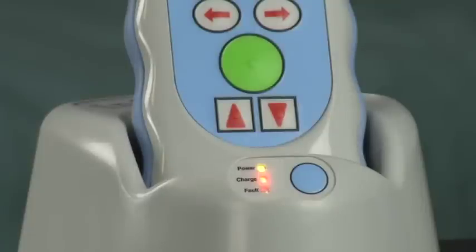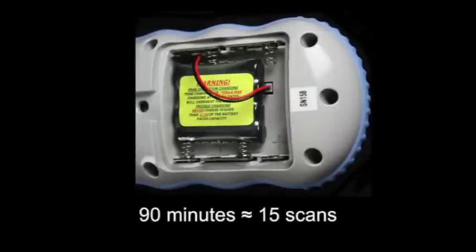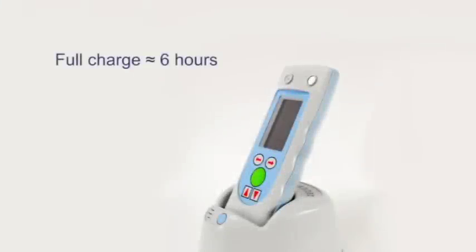When the InfraScanner is in the cradle and the amber light is on, the unit is charging. When the amber light goes out, the unit is fully charged. When running on the rechargeable battery pack, the InfraScanner will operate for 90 minutes, taking approximately 15 scans. It takes approximately 6 hours to fully recharge the battery.